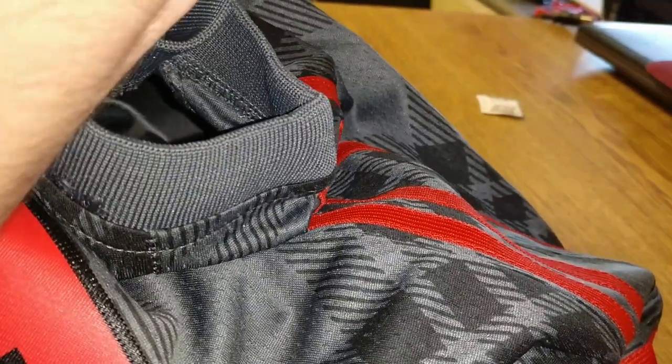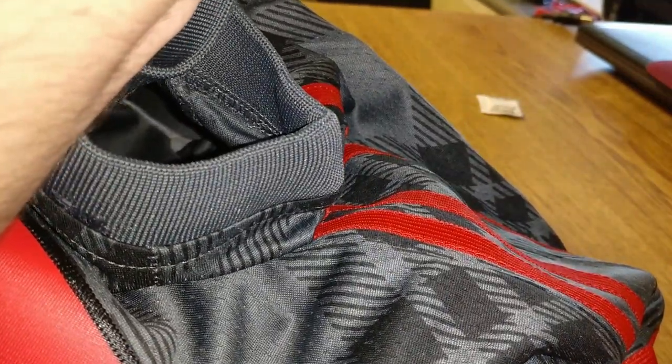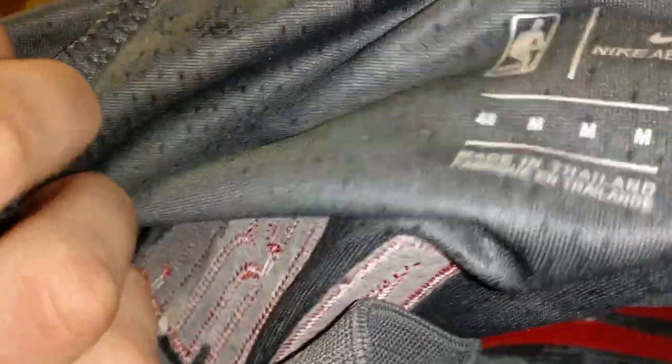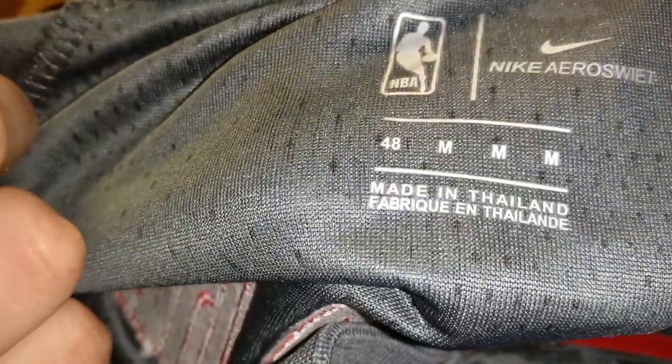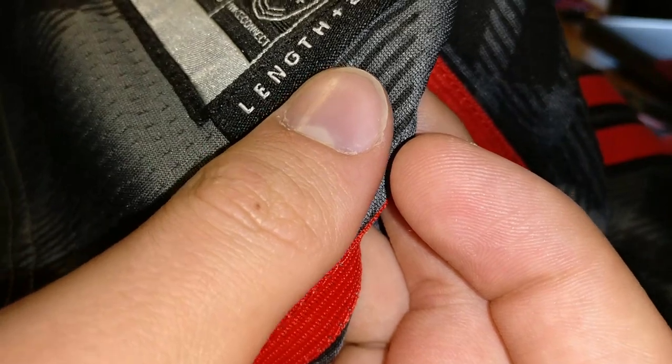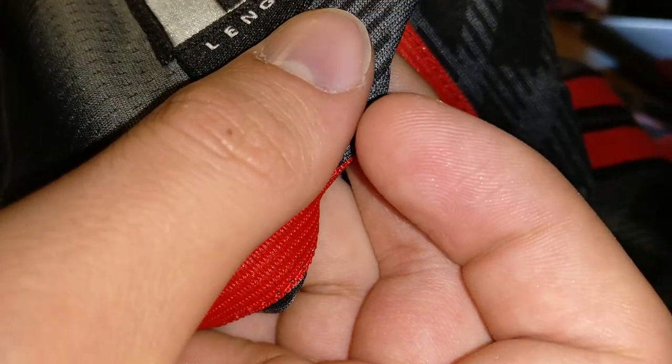What does it say? It says medium. Made in Thailand — let's see if you can see that. This is definitely made in China. It's shipped from one of the other manufacturing hubs — I cannot pronounce the name for the life of me. Pretty cool. Swingman.